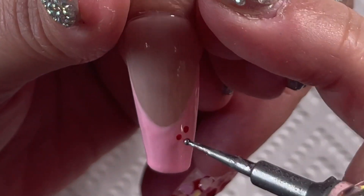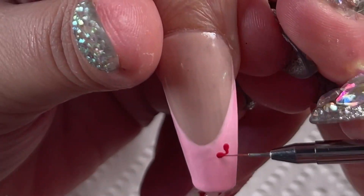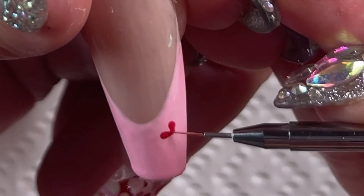This is a very easy way to do your little love hearts: use your dotting tool first to create dots and then just bring them in into a point.